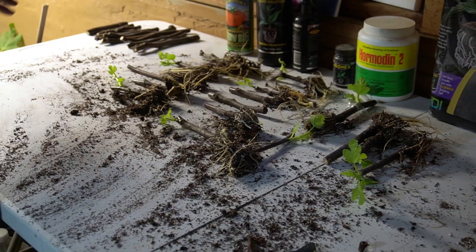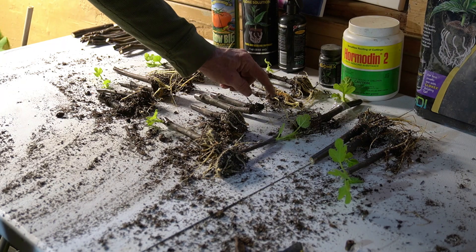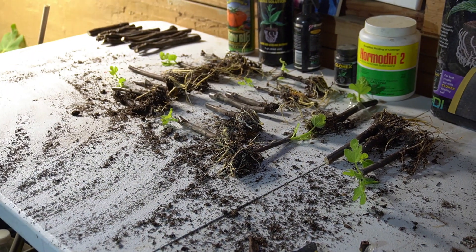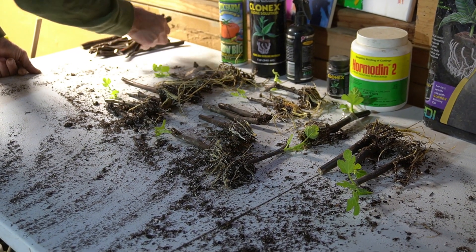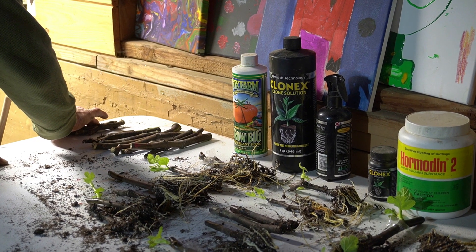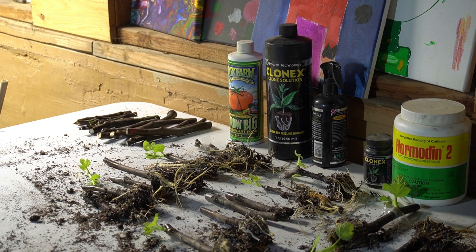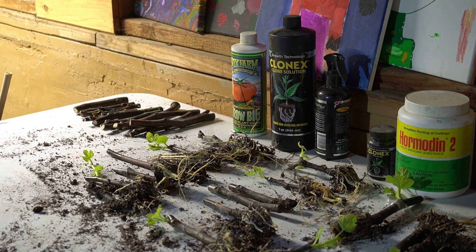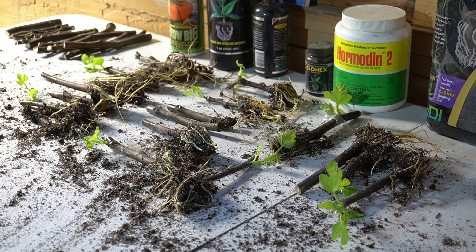So these are the Clonex cuttings — there's 17 of them that have roots, although two or three of them have very little root on them. We only had one cutting that was bad, and then we had ten cuttings that did not do anything. They're still viable but we're going to re-stick them. We only had one dead cutting in this bunch and 17 that rooted, but I want to show you something now.